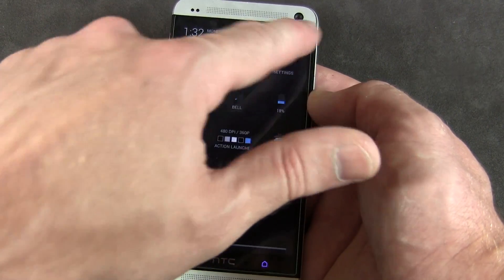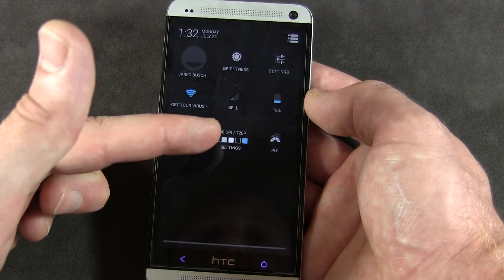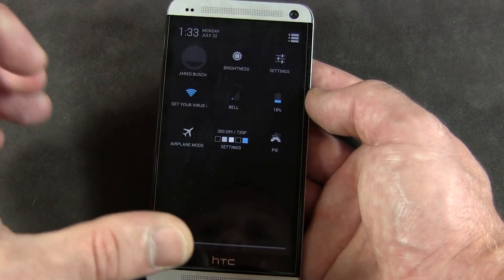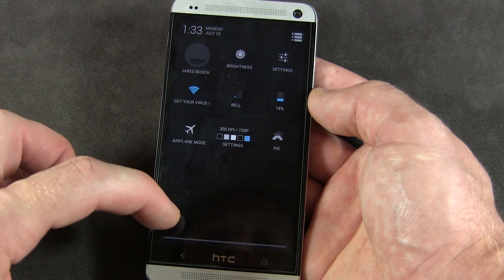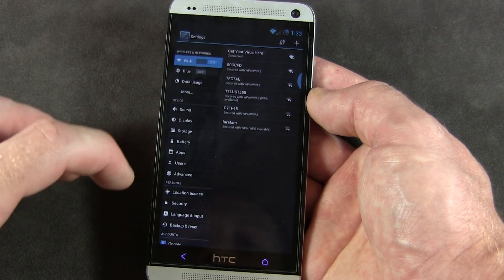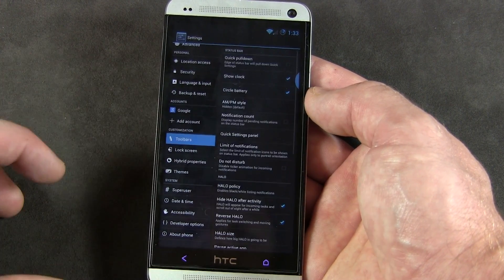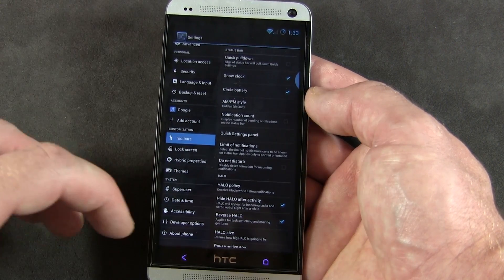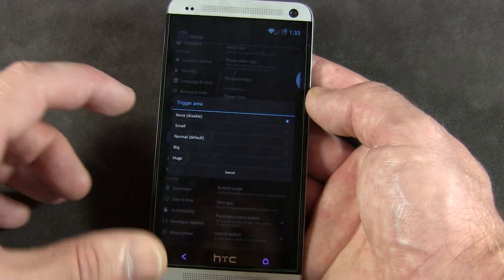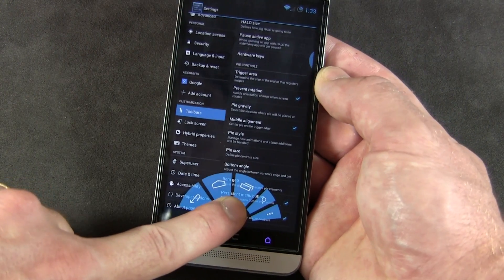Let's jump back into the settings. We've also got this in our quick settings — you can change the DPI of your display on the fly, so you can change the overall look of things. We also have Pi Control. Let me get into settings here and show you Pi Control. I've got the trigger area set to none right now, but I'll click on normal. If I swipe up here, this is Pi Control — it's a bunch of on-screen buttons.